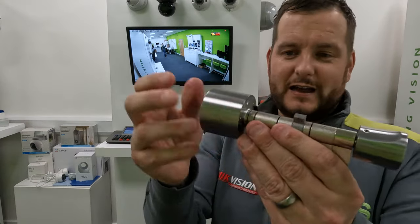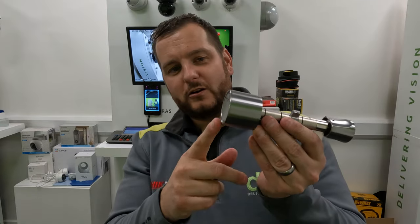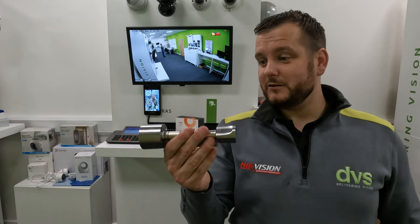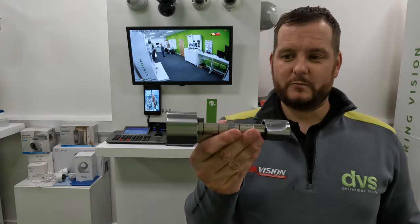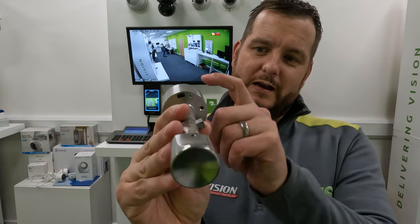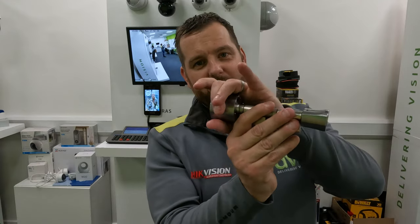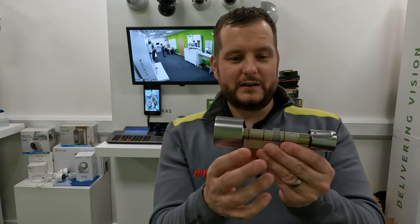You'll see two little black plastic lugs — it does only go in one way. There's a little groove and if you don't put it in correctly it won't seat. There is also a little screw if you want to screw that in to stop it being prised out, but this is on the secure side of the door so you shouldn't have any issues.